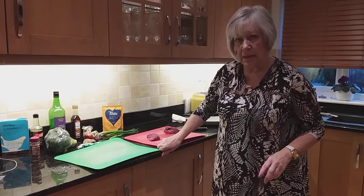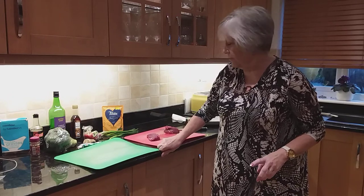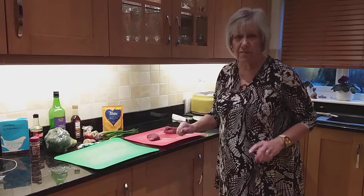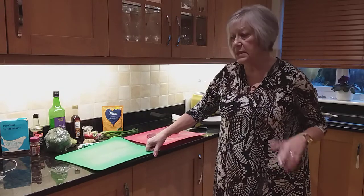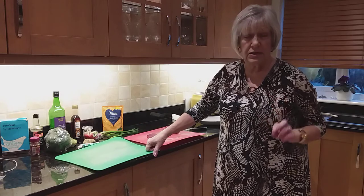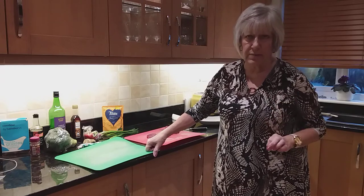Hello, this evening's meal is going to be red meat. We eat very, very little red meat, but sometimes it's quite nice for a treat, and this is a dish that only takes a little amount of red meat.